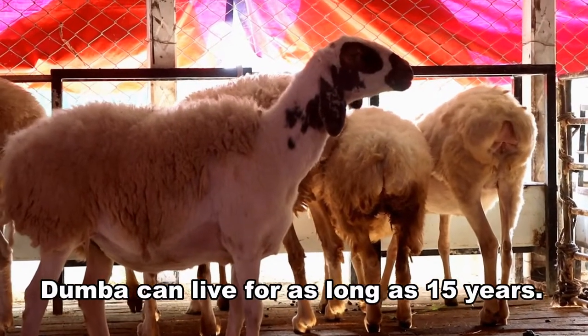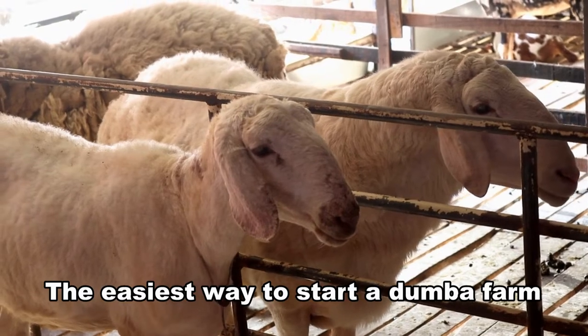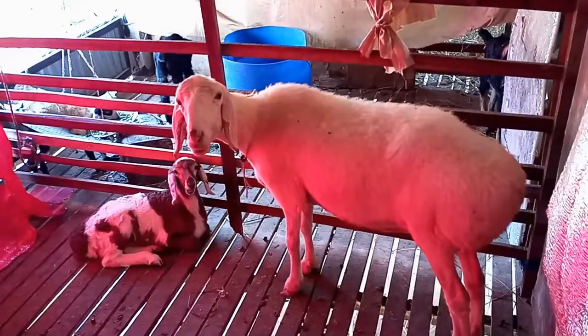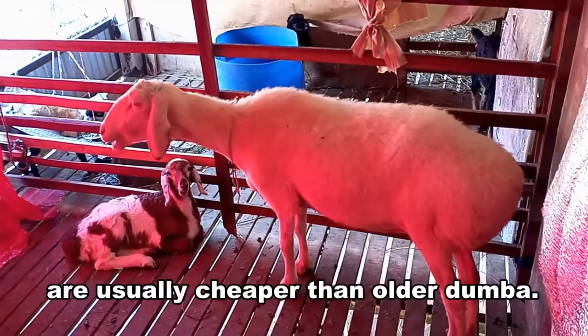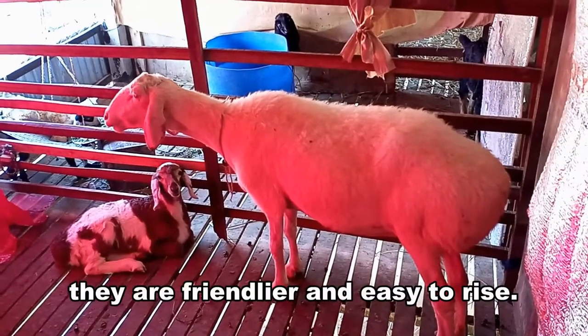Doomba can live for as long as 15 years. The easiest way to start a Doomba farm is to buy a couple of male Doomba and female Doomba. Doomba kids that are about 6 weeks old are usually cheaper than older Doomba. Furthermore, they are friendlier and easy to raise.